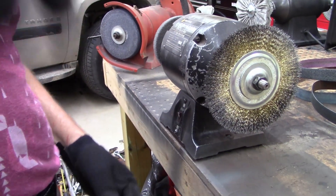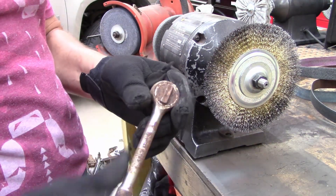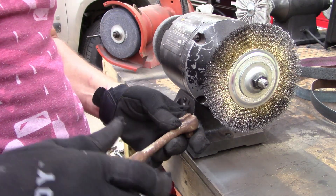I'm using the wire wheel inside with the vacuum because it's over a hundred degrees outside, and the vacuum sucks my air conditioning out. So I want to try to stay cool.